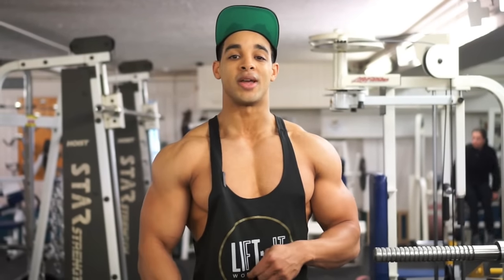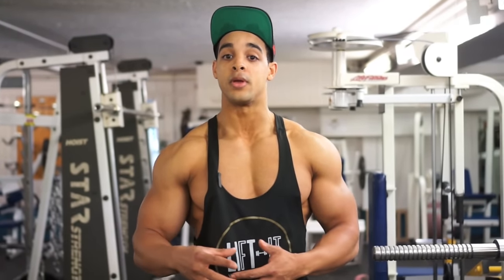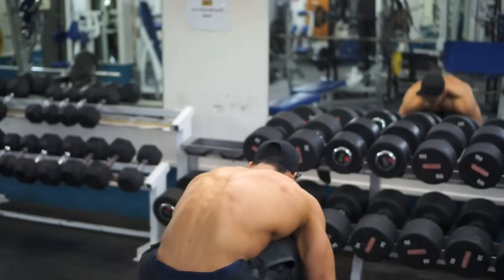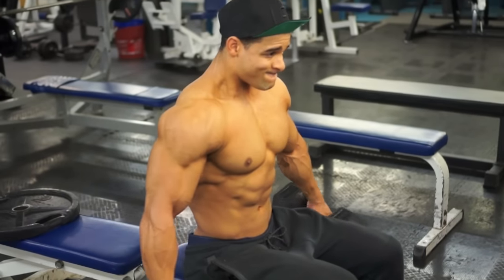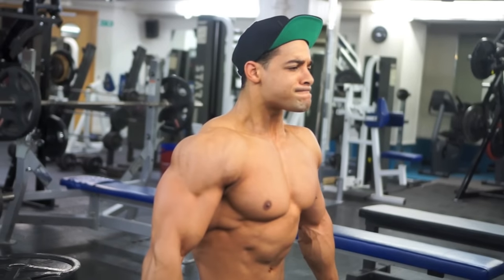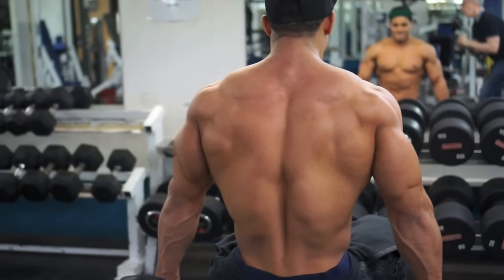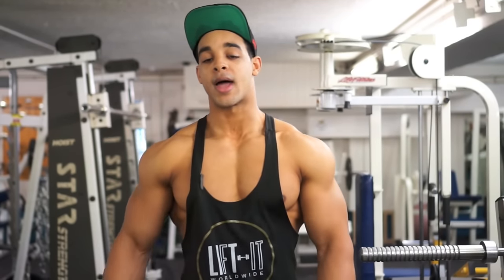For the main part we're going to be doing a giant set. We've got a lateral raise which is going to be slightly quite heavy, but once again it is going to be concentrated. The whole point of this movement is a very small, isolated movement. When you get your lats out, you're going to keep your arms nice and straight — then it's a very small movement and that's what's going to be working the lateral side of the shoulder.